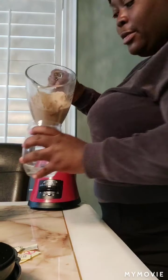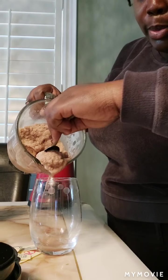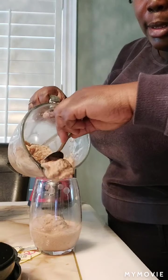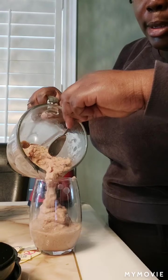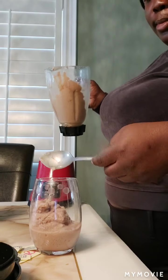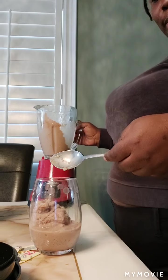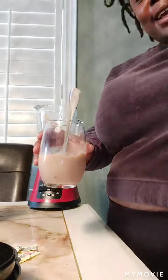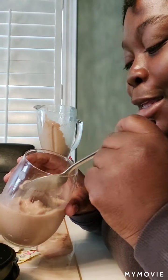Once you're done, pour it into a glass — I have a little spoon here. You've made your own little frosty to eat! Mmm, just three packets of Splenda is all you need — it's just perfect. Try making your own and have a blessed day!